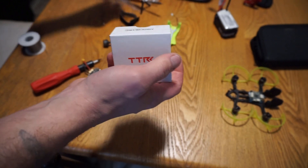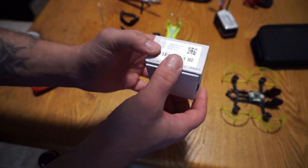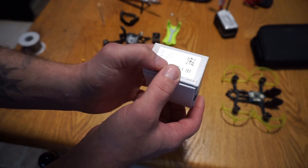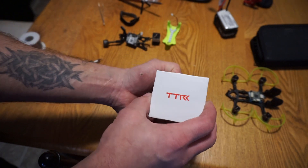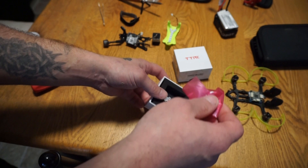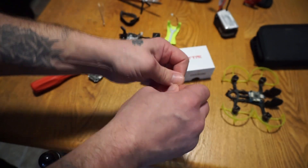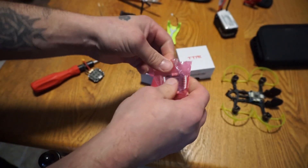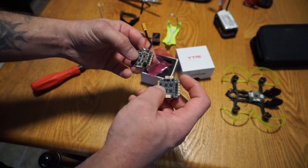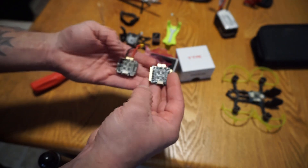Now we'll get into actually opening this up and seeing what's inside. This is the actual Transtech replacement — going with the exact replacement recommended through Race Day Quads by Transtech Hobbies. This is the TTR BL Heli S 25 amp. It is regulated three to five S and it's a 20 by 20 mounting bracket hole pattern. I'm hoping they haven't done any significant changes, mainly because those wires are extremely short and directly sat with the exact amount of length required.